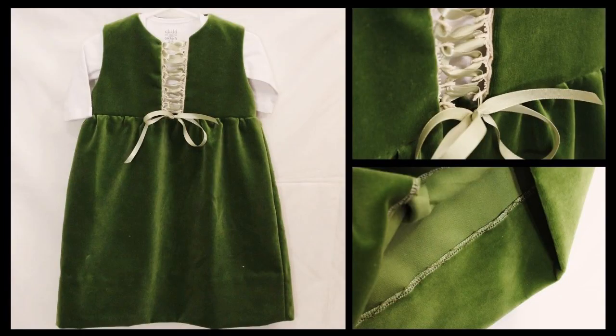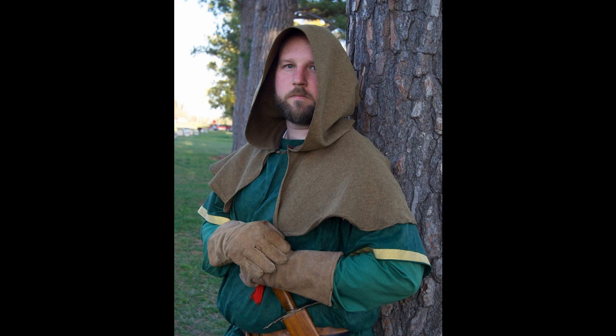Hi everyone, I'm Whitney and I post sewing, crafting, and cosplaying videos here on my YouTube channel. I recently posted a video about the dress I made for Peyton to wear to a local medieval fair, and I also made something for Jeremiah to wear this year — a hooded capelet. Today I'm going to talk about how I went about making that.